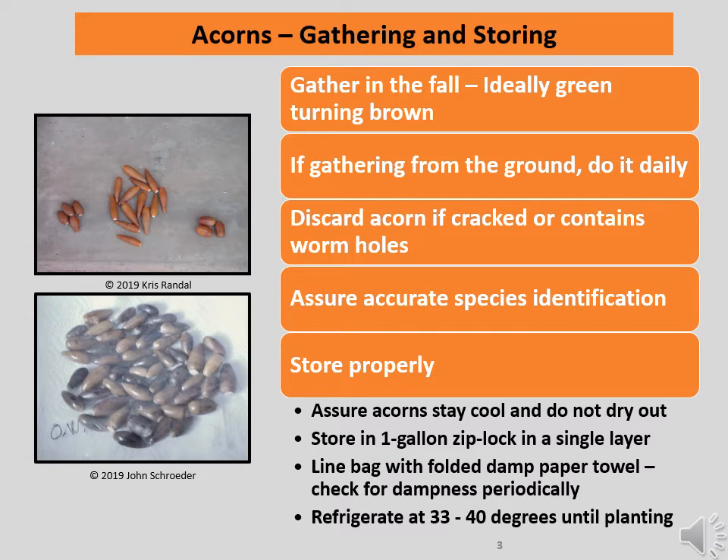Gather your acorns in the fall. Ideally, the acorns you gather should be green, turning brown, and should be from your neighborhood to assure their acclimatization to the local environment. If the cap is still on the acorn and comes off easily, the acorn is ripe. If you are picking them up off the ground, do your gathering daily to prevent dropped acorns from spending too much time exposed to heat while lying on the ground and drying out.